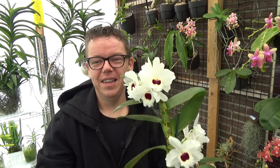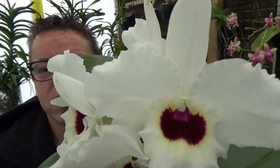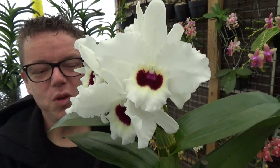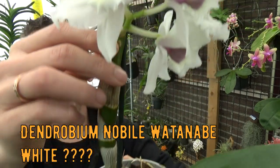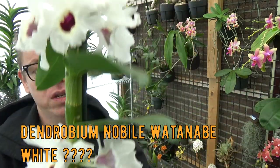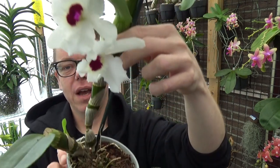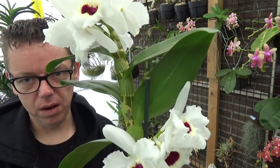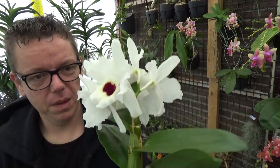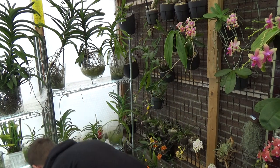Then I have another beauty — a nobile-type Dendrobium. I love that beautiful purple-reddish color in those beautiful white blooms; the contrast is stunning. We have even more blooms here and a new growth, so it should start making new roots pretty soon. That makes it a beautiful time to do a repot. It is very top-heavy though, so I'm not sure about the roots inside the pot.